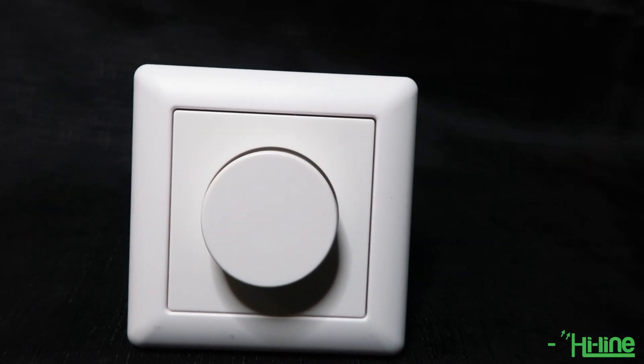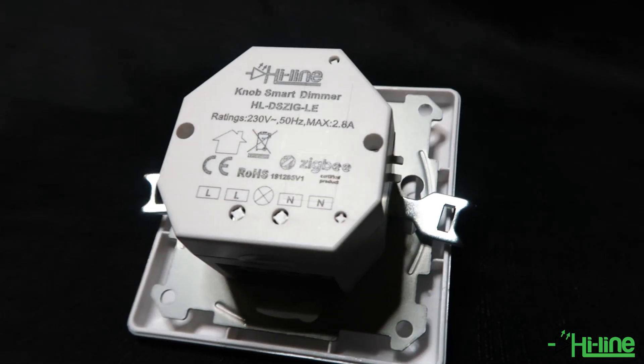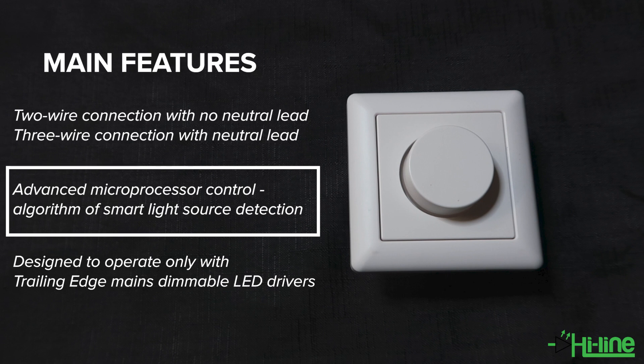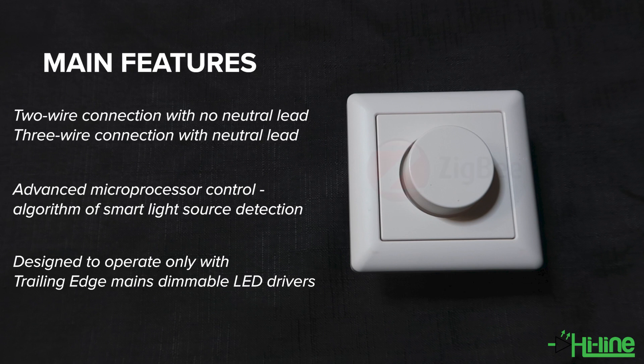Hello everyone and welcome to another Highlight Lighting tutorial. Today we're happy to introduce our new Zigbee smart dimmer switch. This dimmer switch is not like most conventional dimmers — it can work with a two-wire connection with no neutral lead or a three-wire connection with a neutral lead. It has an advanced microprocessor control with an algorithm for marked light source detection, designed to operate only with trailing edge mains dimmable LED drivers, and it also has an inbuilt Zigbee protocol.